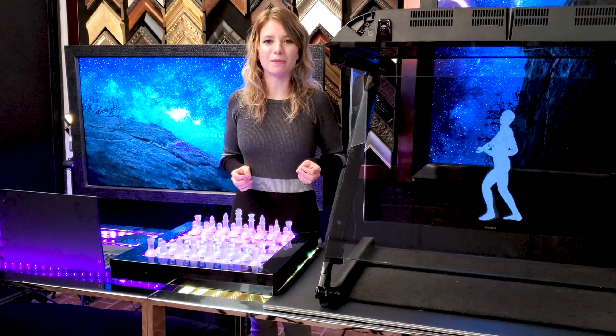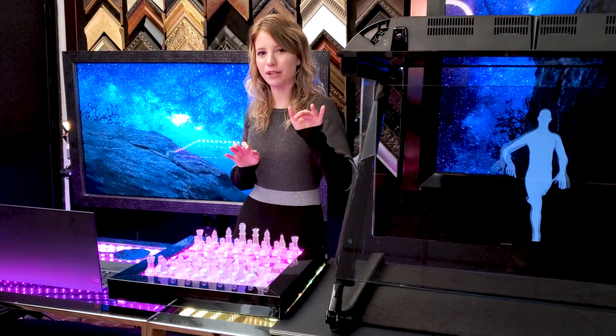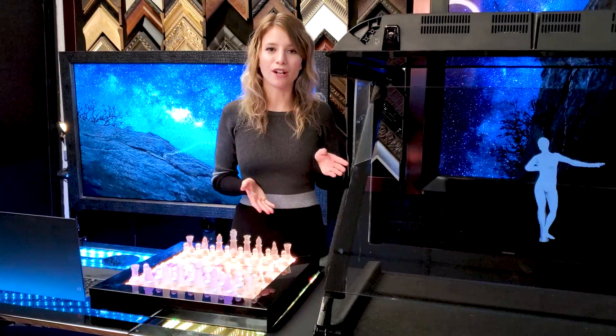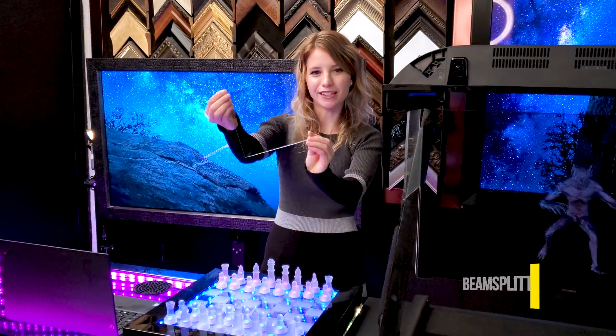Pepper's Ghost Holograms are a cool effect created by placing a display out of view, projecting onto a transparent mirror, also known as a beam splitter mirror. So let's check it out — here it is.